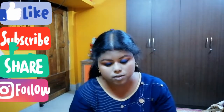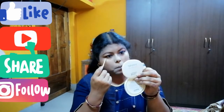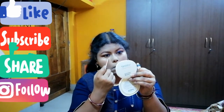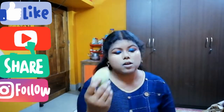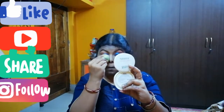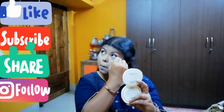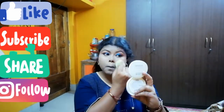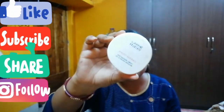For compact I am using this same compact. For concealer I am using this. Now it's time for compact — for compact I am using this same compact, and the shade is golden beige, golden medium.